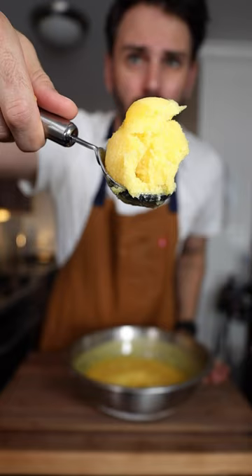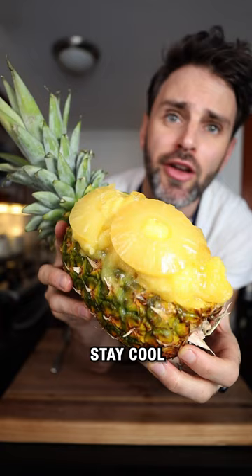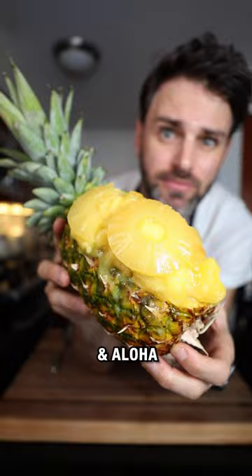Fill up the hole in the pineapple. Candied pineapple slices on the very top. Stay cool and aloha. Show it off if you had anywhere to go — I don't, I'm just gonna eat it here.